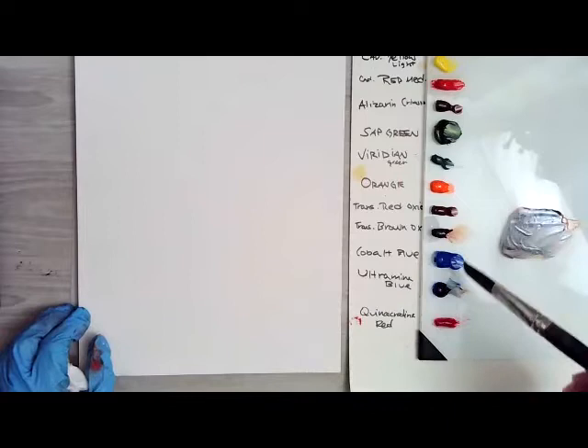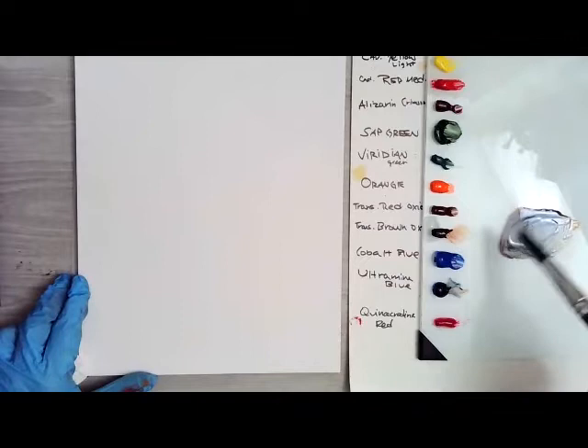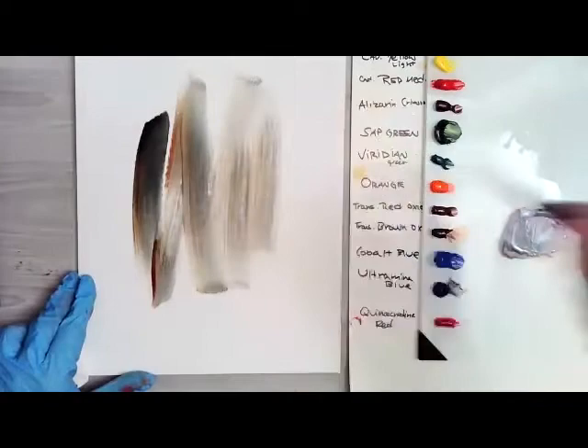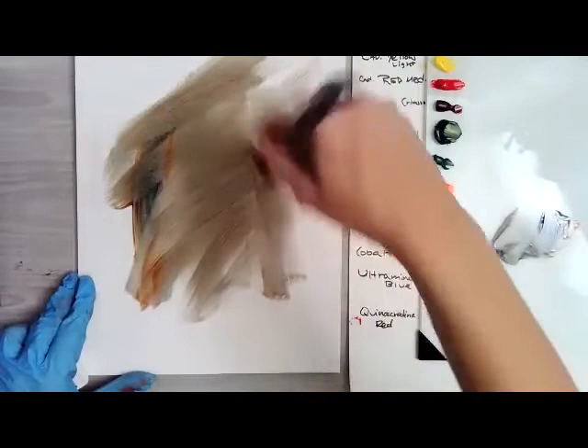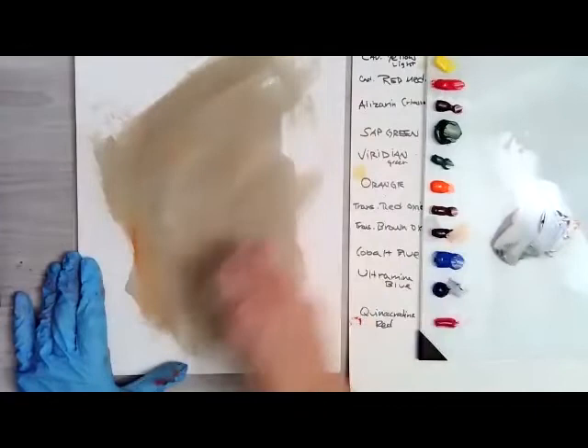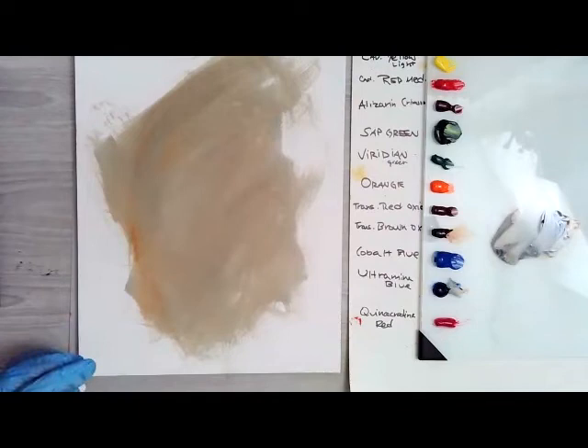I'm making up a wash for the background using some ultramarine blue and some transparent brown oxide, and I'm just going to put a bit of this down because I need a contrast for this rose to go on. And roses are probably one of my most challenging flowers to paint, but I figured we'll give it a try because it's such a pretty colored rose.